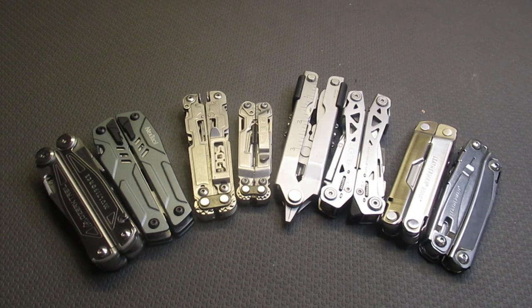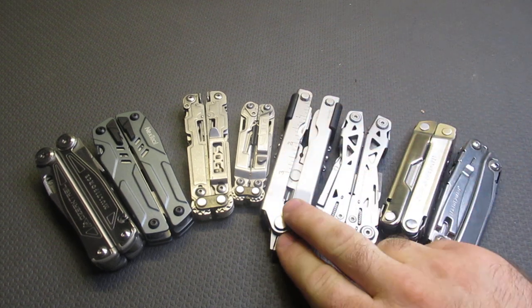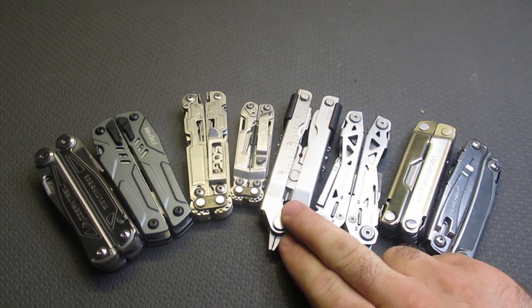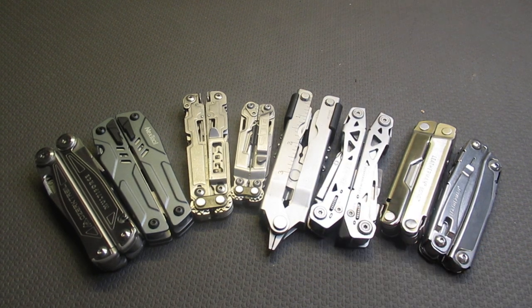Welcome back to the channel. Today we are going to find out the top five budget multi-tools on Amazon. I'm limiting this to Amazon because Gerber has raised prices recently — the MP600 is around $75 on their website and the NXT is at least $50. Prices have really gone through the roof, so we are looking at multi-tools on Amazon that you can still buy at the price we will be talking about.